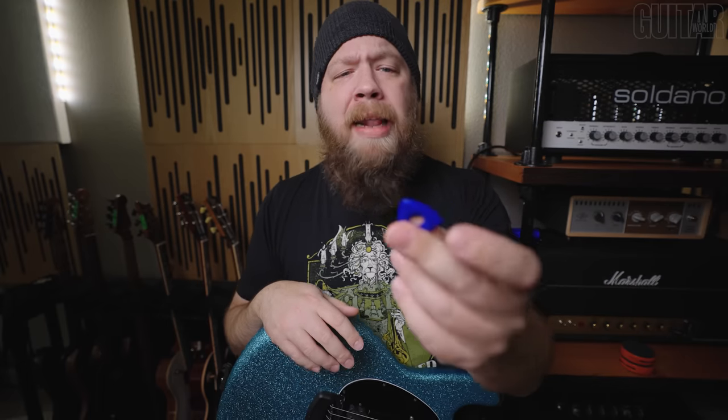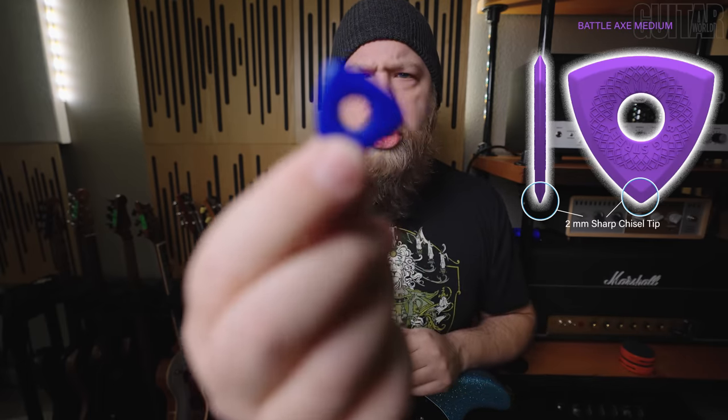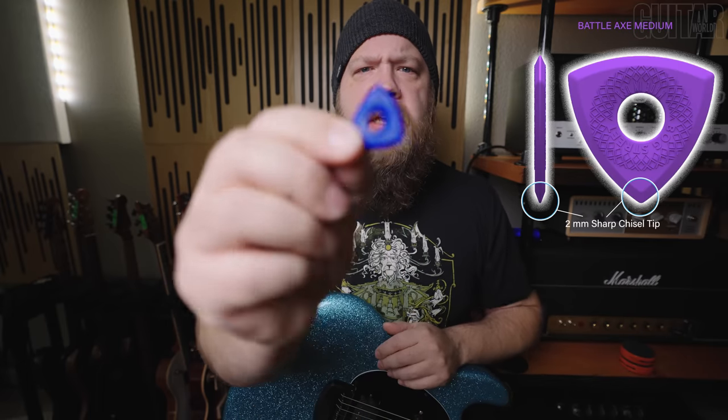And finally, we have the Battle Axe. This is all sharp, all thick. These are the same thickness all the way around the pick and vary in thicknesses overall, but you get the same tip on all three sides.